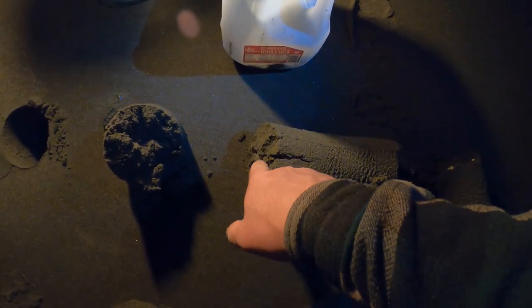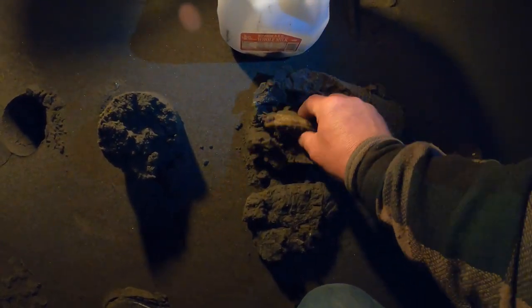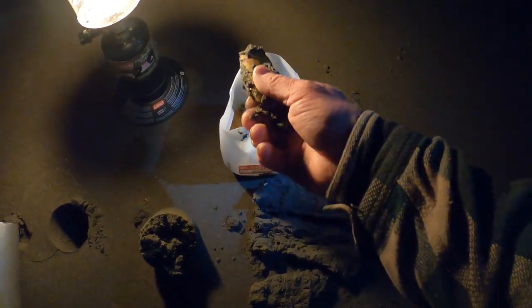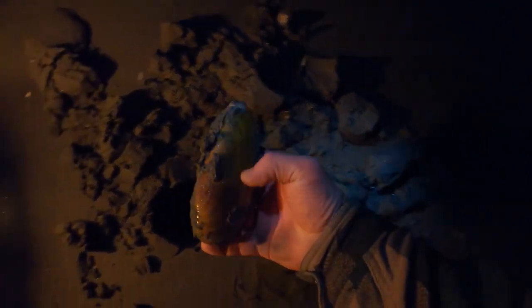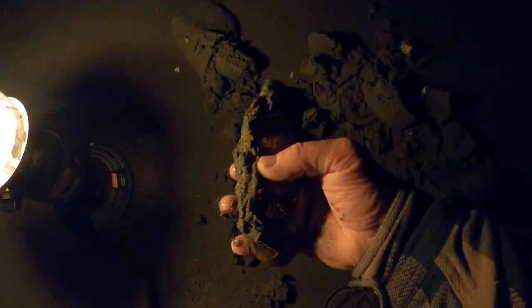I dug this one to show you — that's kind of a small one again. I'm not happy with getting small ones, but it is what it is. Much better — that's a big one, five and a half plus. All right!